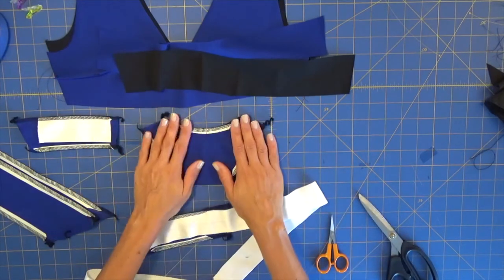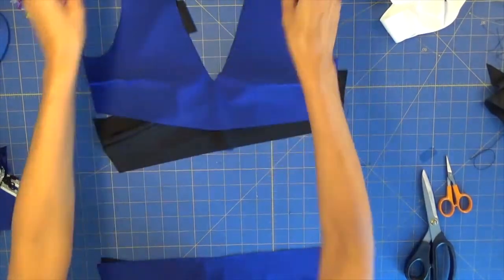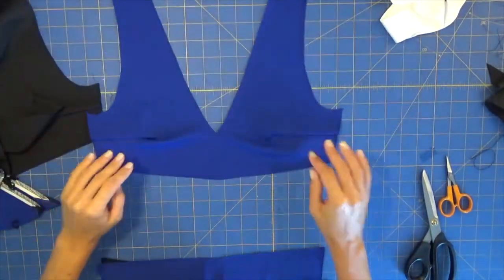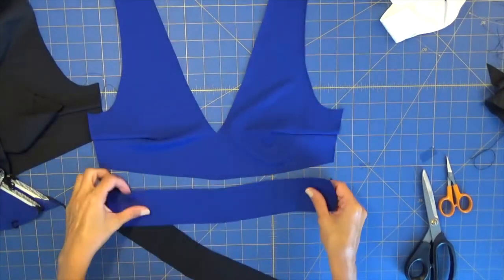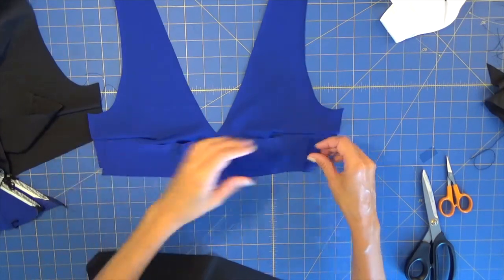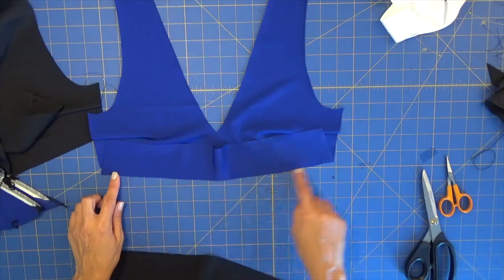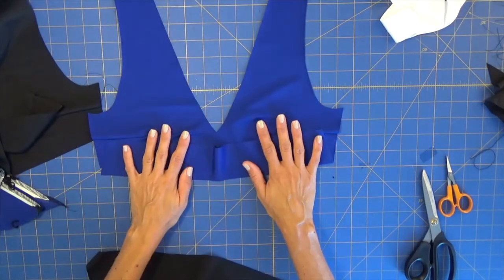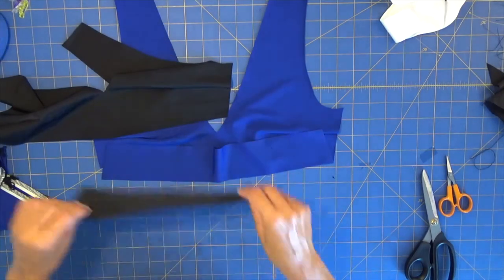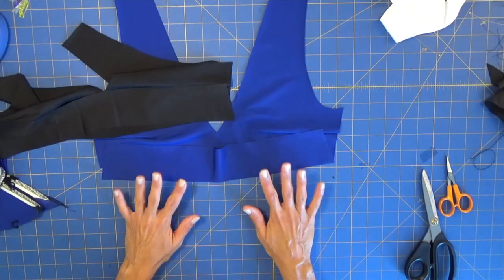Now with our two front pieces ready, we will place them facing up with our lower strap. We fold the strap and pin it to the top along all this edge — we do this for the outer fabric and also for the lining. We do the same, then sew on our sewing machine placing elastic, and we'll be back.